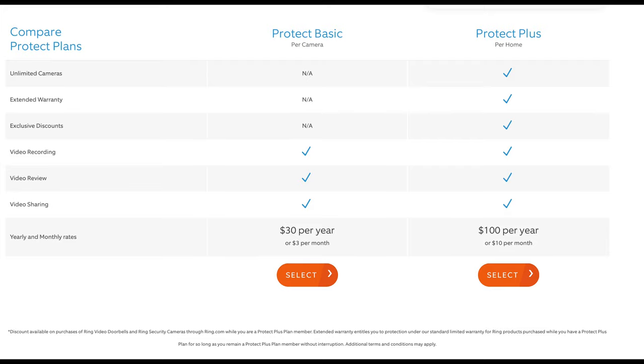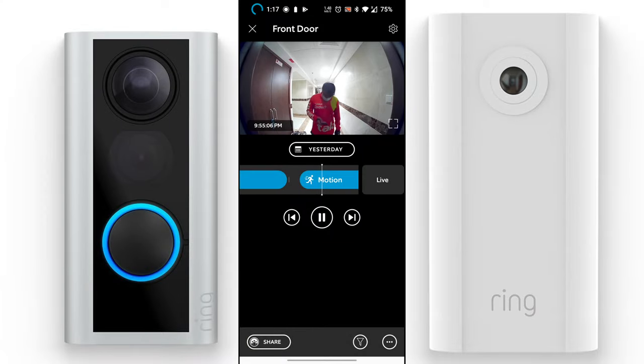To record your videos, you need a plan from ring.com. The Ring Protect Basic plan activates video recording and event sharing for one camera at $30 per year. The Protect Plus plan covers unlimited Ring cameras for $100 per year and includes an extended warranty. The main difference is that Basic is limited to one camera while Plus offers unlimited cameras.